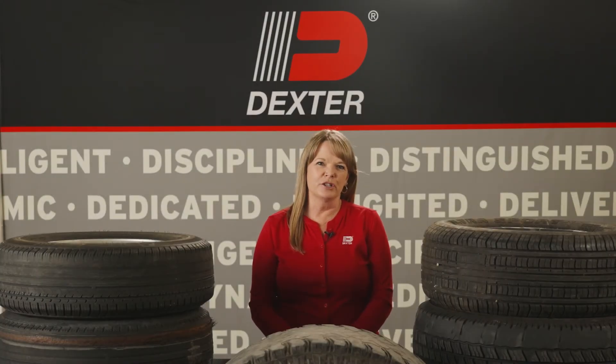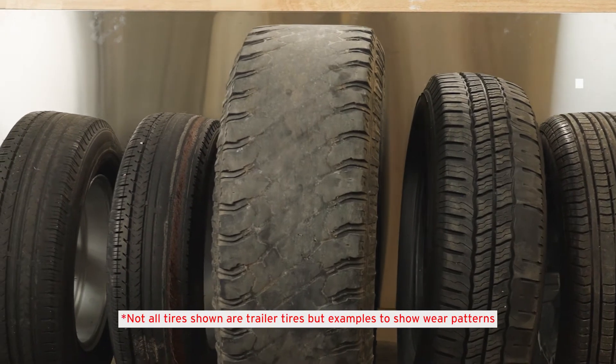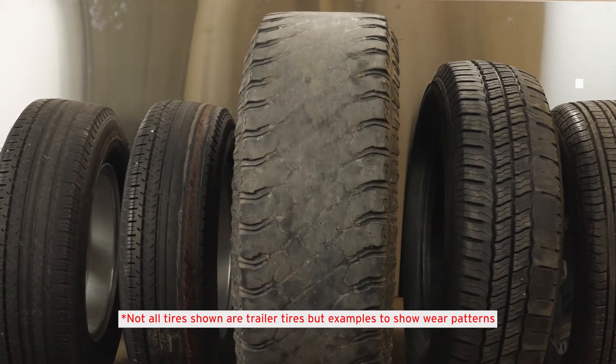Tire wear can tell you a lot about your trailer. Identifiable wear patterns can help you identify issues with tire inflation, tire insulation, trailer load, and issues with your trailer running gear. Today we will review some of the most common tire wear issues and what they may mean for your trailer.